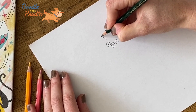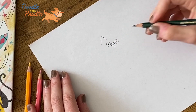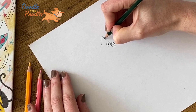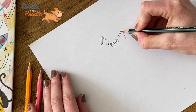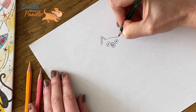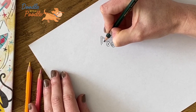Next we'll draw the ears and these are two triangles either side of the eyes. And inside these triangles we'll draw one smaller triangle on each side. And then we'll join up the two ears with one curved line and join up the two triangles.